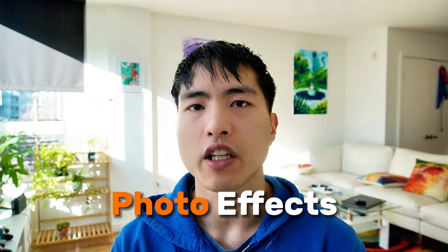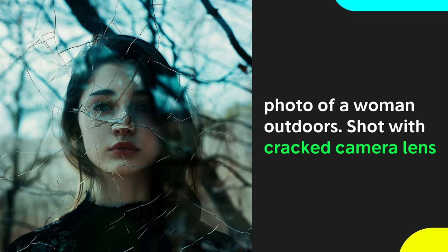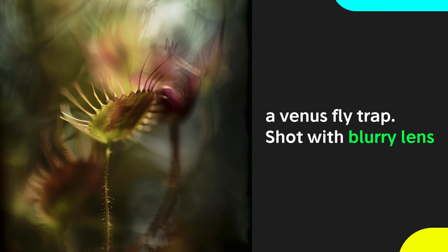If you use the prompt keywords 'cracked lens' or 'scratched lens,' you can produce photos with damaged glass overlaid on top of them — it makes you feel like something's broken in the scene. We can use 'blurry lens' to blur out the background of the image. The fox is clear and sharp, but the forest around him is blurred out, which draws attention and focus to the subject of the photo.